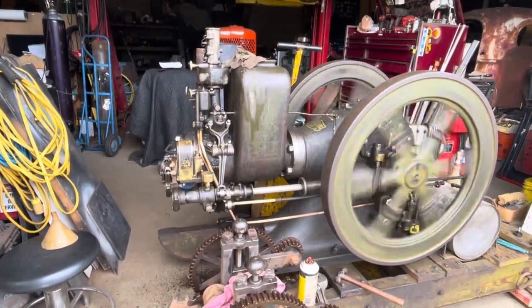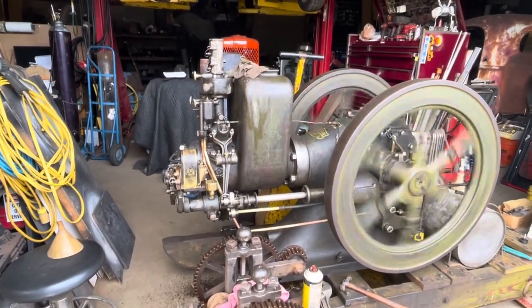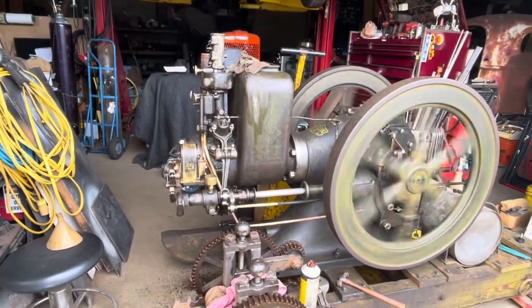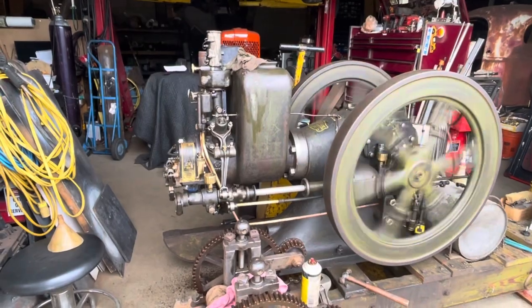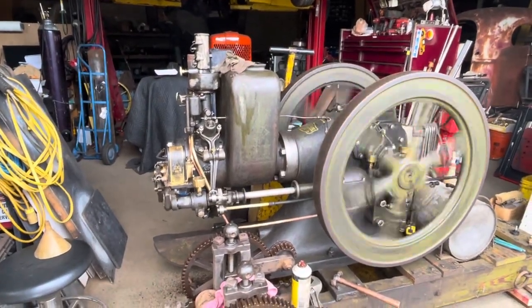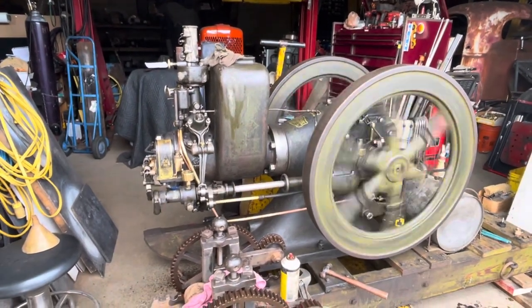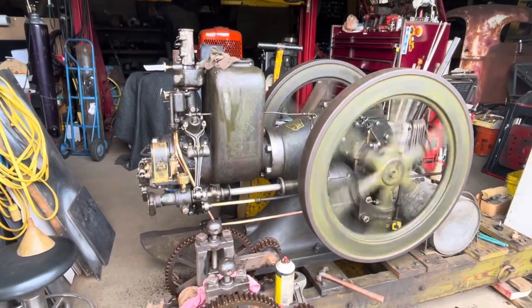What little bit it's run, the compression's already come back up on it, so I am running it with no water in it. A few short runs, because sometimes that heat will help break the rings loose and scratch off the scum that's in the cylinder. I did not remove the piston and the rings — I really wanted them to stay in line how they've worn in after all these years.